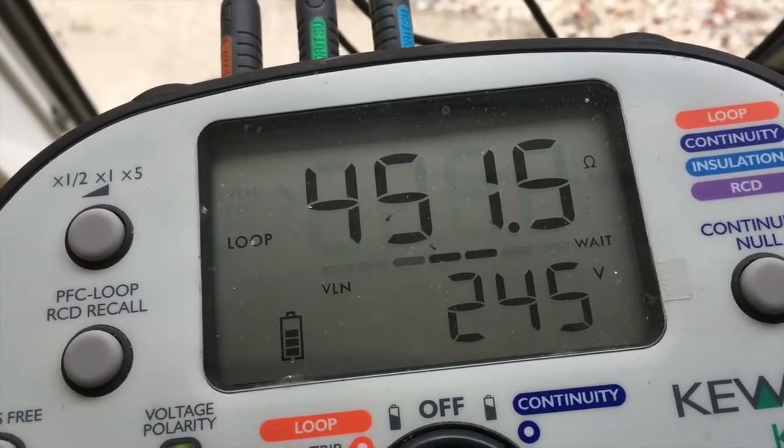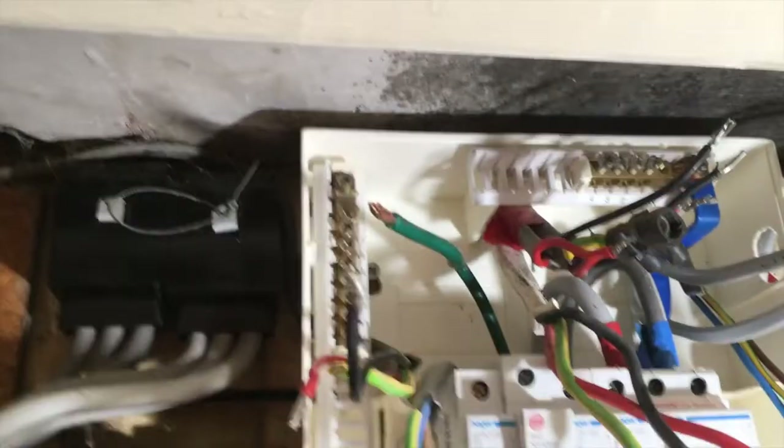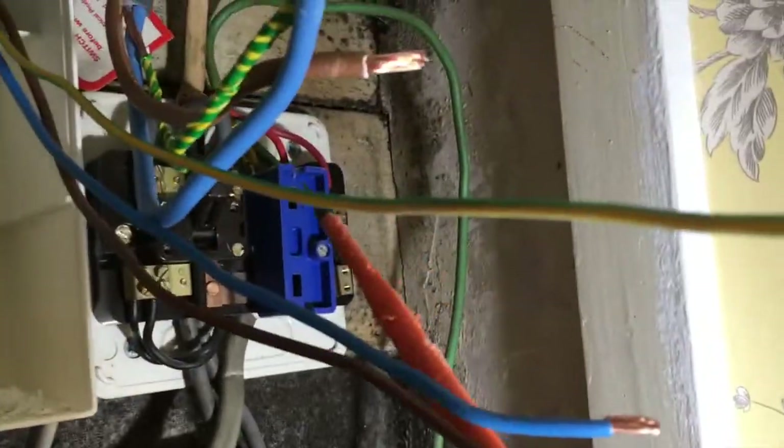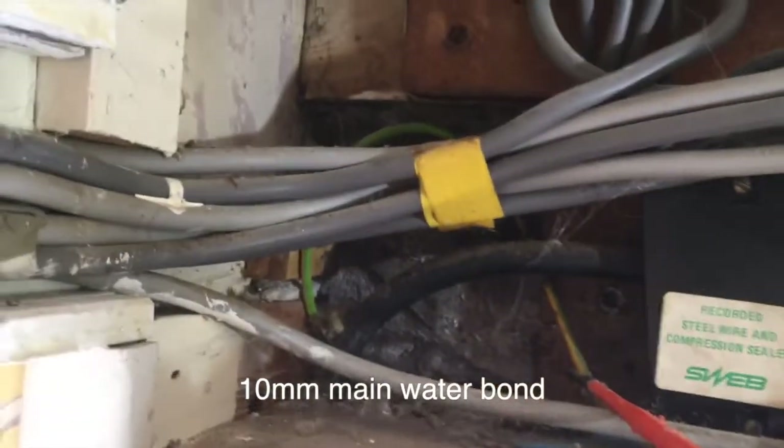So why do you think that is, guys? Let's take a closer look. The circuits are disconnected and I'm on the main earth. But if you follow this main earth down, it comes down into this block where they've then earthed what used to be the economy seven heating circuits, which are going to be coming out. They've also earthed one across here which goes out to the garage.